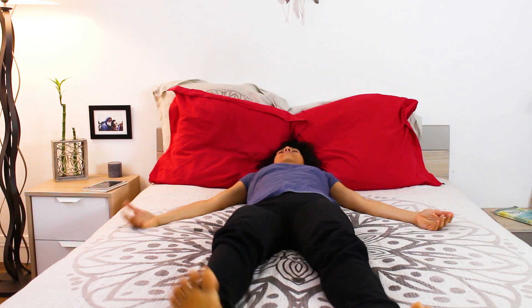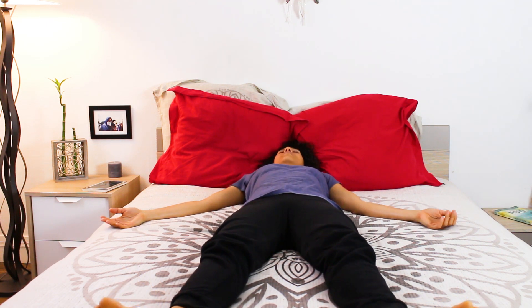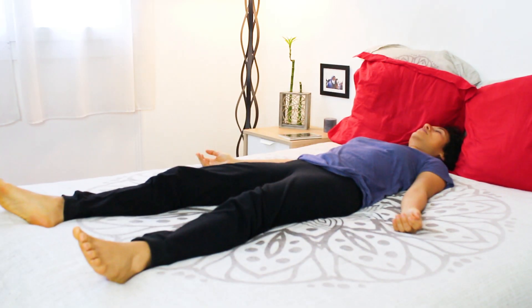Get on top of your sheets and lie in corpse pose. Take five slow and mindful breaths, inhaling deeply and exhaling slowly with purpose. Notice the peace and stillness that your breath allows you to have.